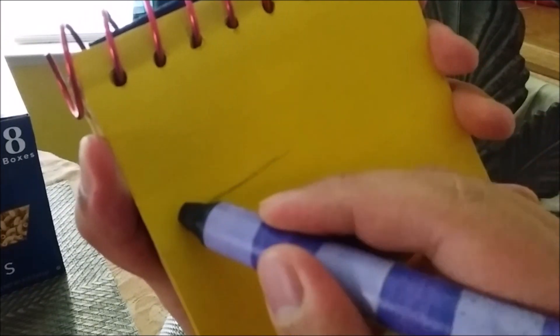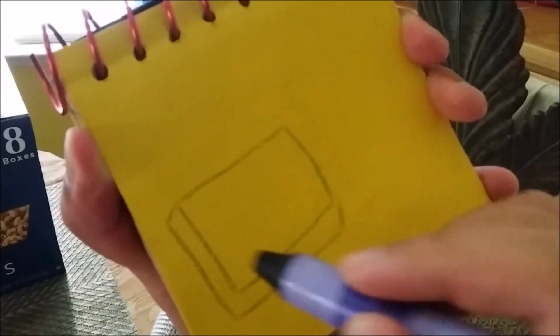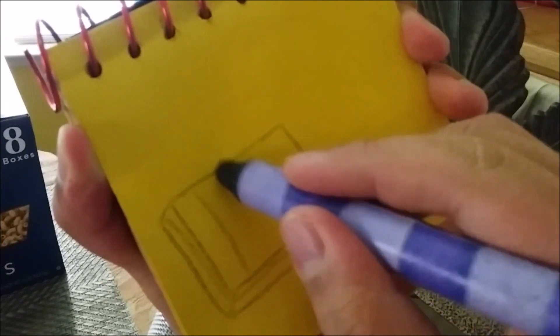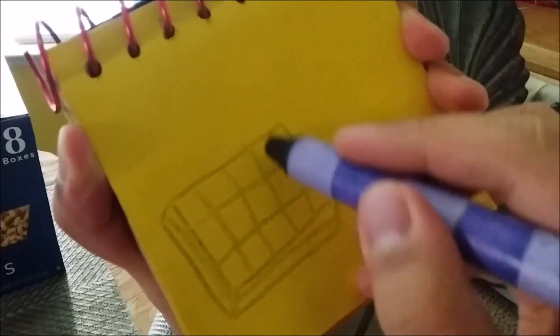Let's see, to draw waffles, first we start a rectangle like this, then a line around like this for the edge of the waffle. Four lines going down. Two lines going across like this to make the smaller squares.